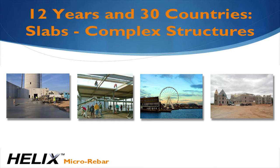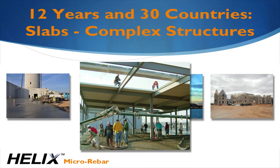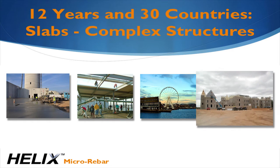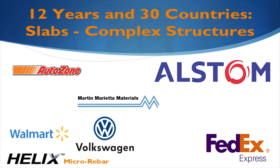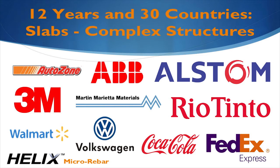The applications for Helix are widespread. There's really no application where Helix has not been used. Applications range from simple slab-on-grade to slab-on-metal deck to complex structures like multi-story cast-in-place buildings and foundations. We're particularly proud of the performance savings we've been able to provide our clients like FedEx, Coca-Cola, Pemsmore, ABB, the City of Seattle Pier 57, Allstom Energy, and Rio Tinto Mining.